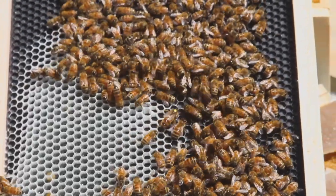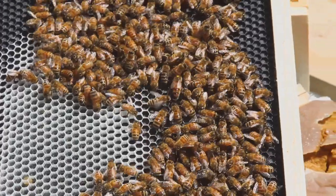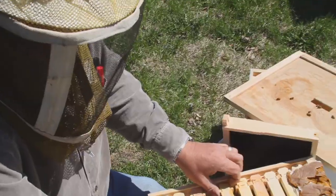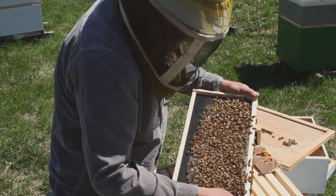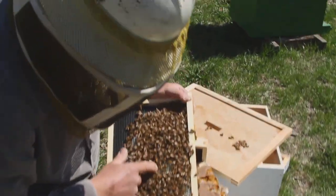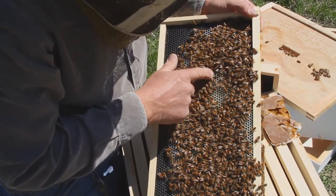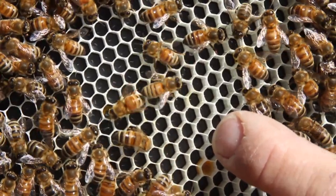And there's the queen. We've seen the queen, but we haven't seen any eggs yet. We want to make sure that she's laying eggs and doing what we need her to do. If you have bees in your way, you can just very lightly touch them and they'll move to the side. And there are eggs right there underneath.